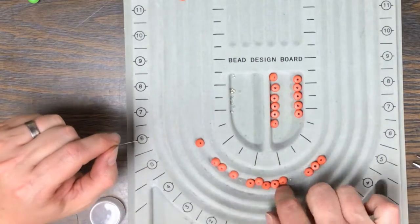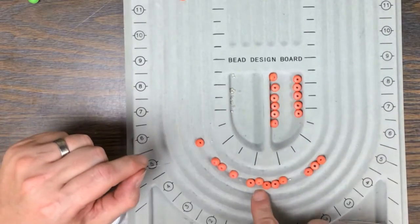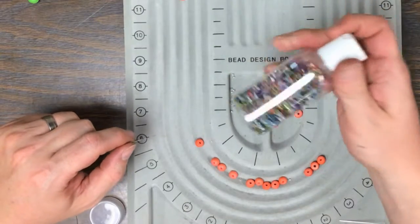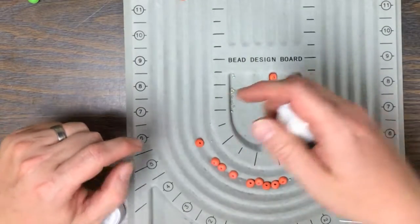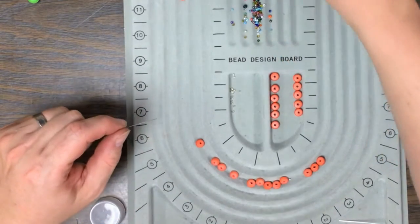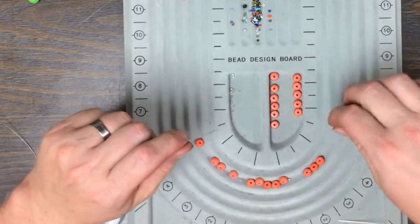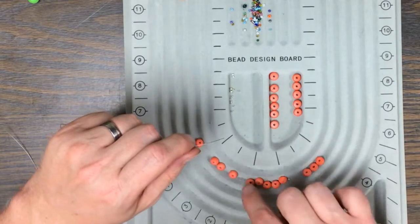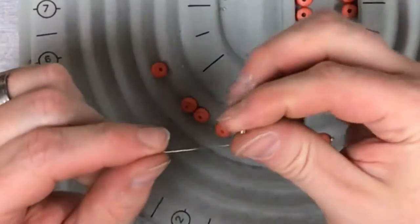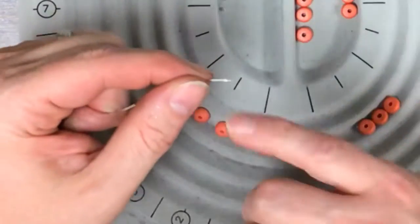Now that I have this all set up, I'm going to start stringing from the middle out. The holes in these beads are actually pretty large, and after testing it I noticed that the crimp beads actually go into that hole. When you run into a problem like that, you grab some seed beads to stop the crimp from sliding through. You don't have to do this if the inside diameter of the hole isn't too big. Definitely grab seed beads that match. So I have the crimp bead on there right now.